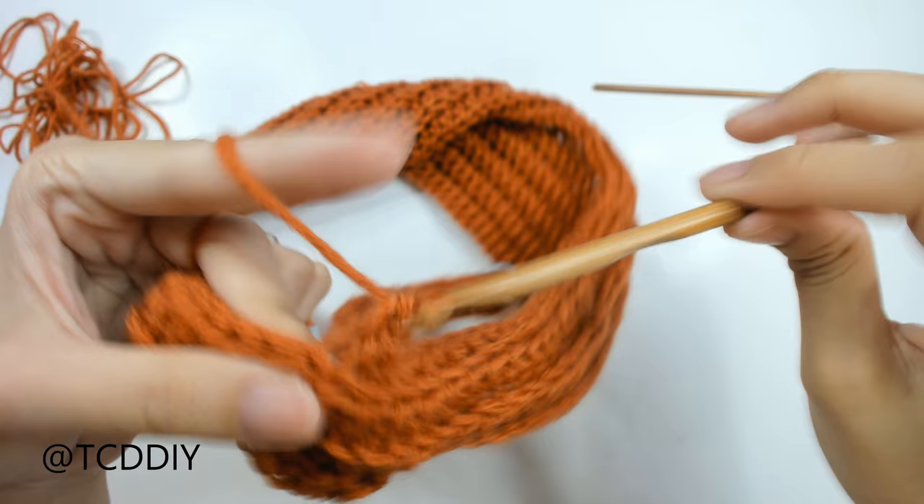Made it up to the collar with back loop half double crochets. Count up the next two available loops in the collar and slip stitch into the second loop to close off the row. The next row is back loop singles, so slip stitch up one more loop, flip your work, and go in with back loop singles. Keep doing this until you have 8 rows — the same number we did before starting the sleeve on the first side.